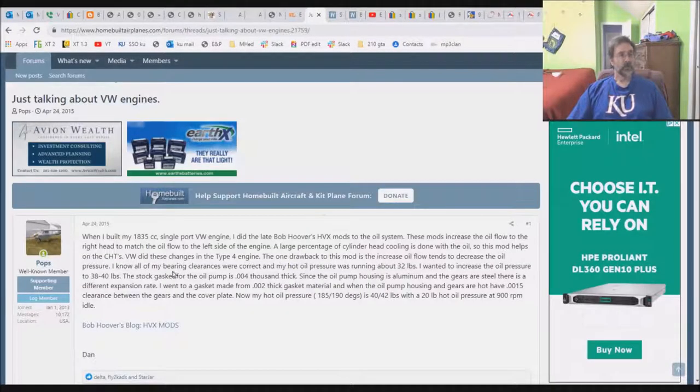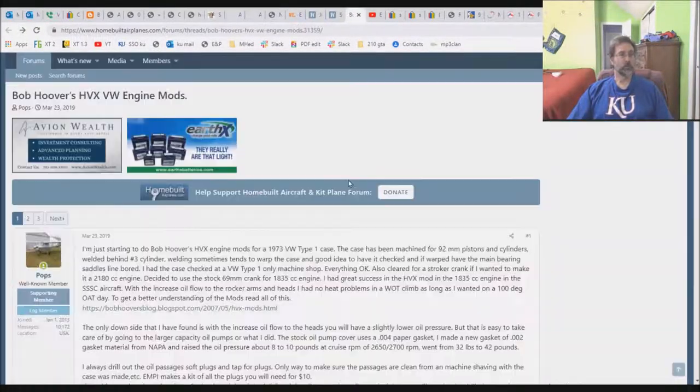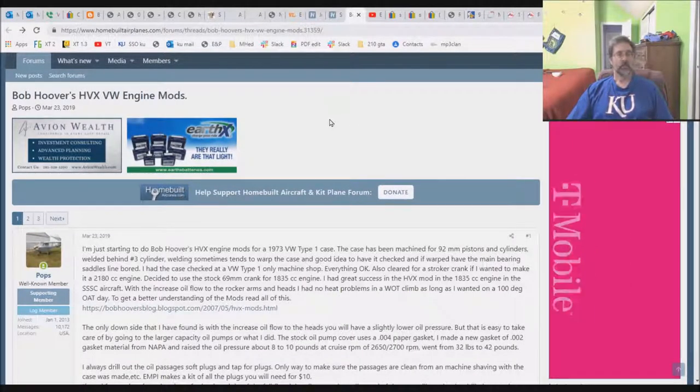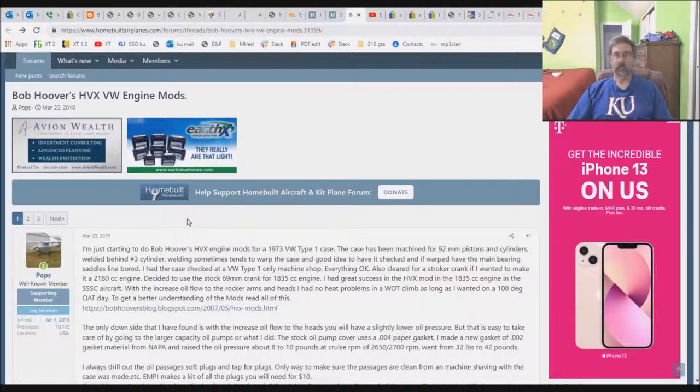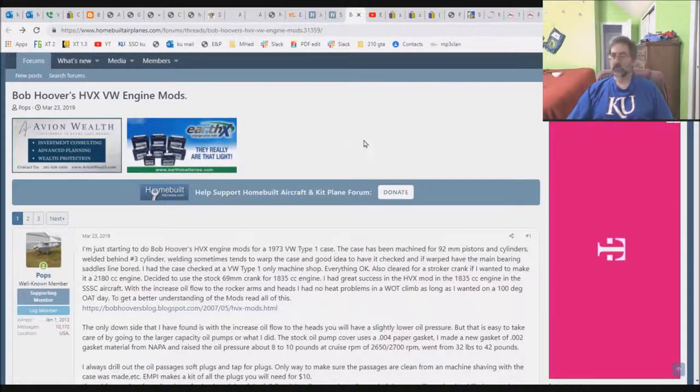I've also gone into other VW forums. This is one of the bigger forums, just talking VW engines — steps to scratch-building a VW engine, and the Bob Hoover HBX engine mods. This is on homebuiltaircraft.com. They've got a nice forum there with lots of interesting stuff to read.